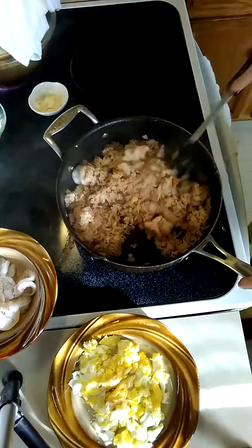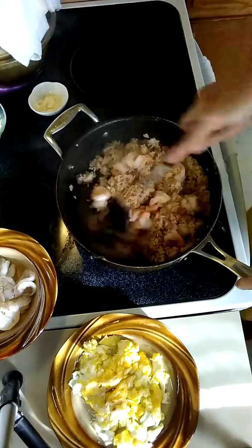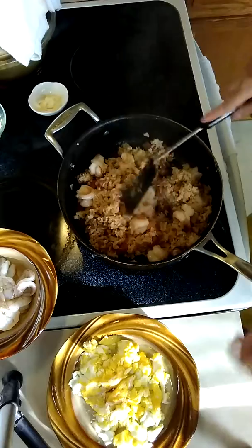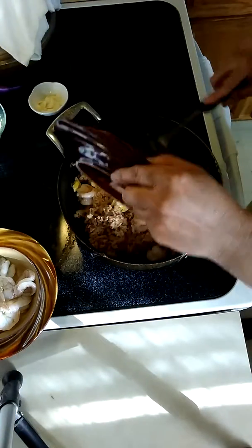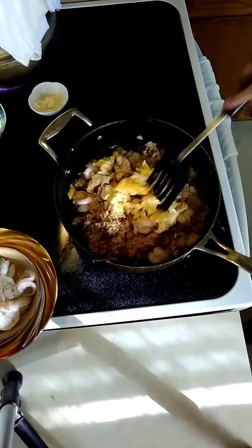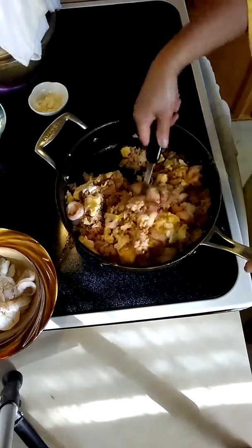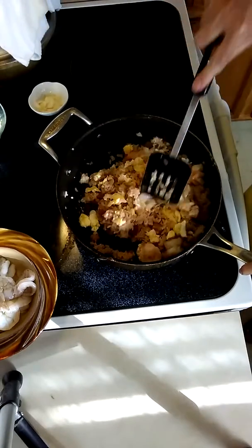Okay, so you can see the shrimp is cooked. You don't want to overcook your shrimp because it gets kind of hard, so you just cook it perfect. Now I'm gonna add the eggs. This is a really quick meal.